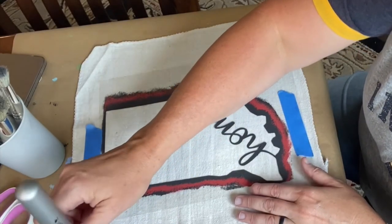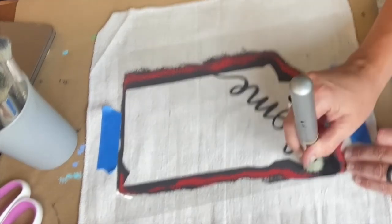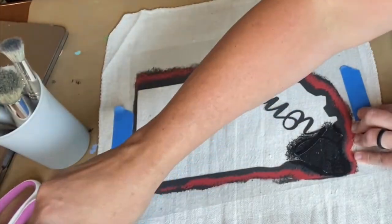And here's a quick peek at a stencil I made at home on my Cricut — of Indiana, because that's where I live — and these pillows always sell really well in my booth.